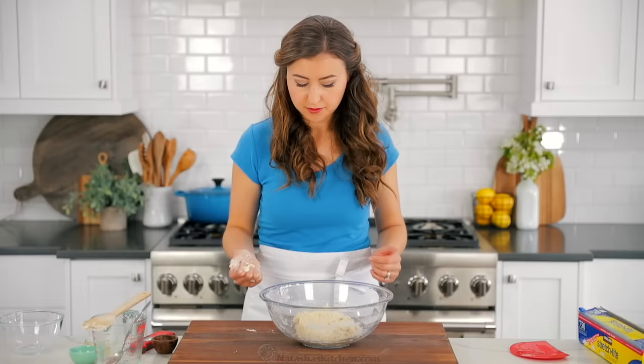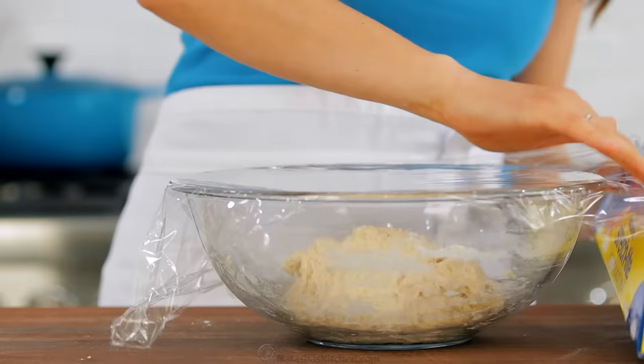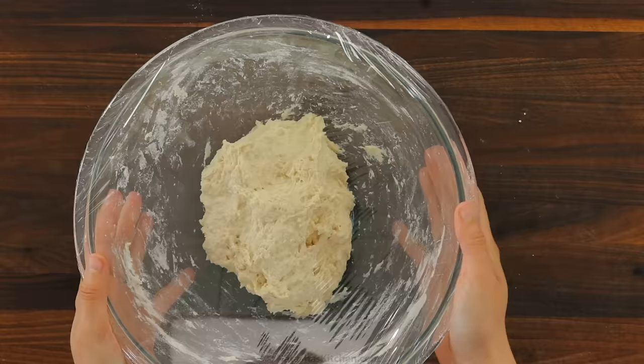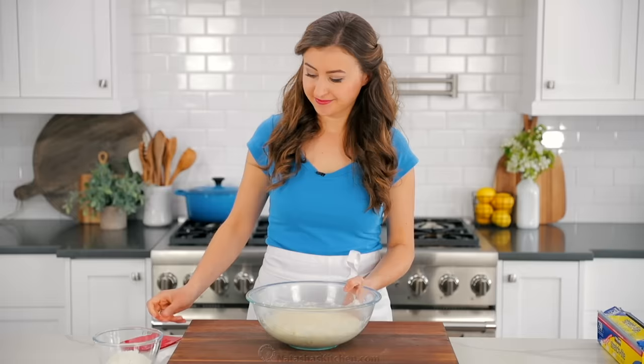Next, cover the dough tightly with plastic wrap to make sure a film doesn't form on the dough, and let it rise at room temperature for about four to five hours, or until it has doubled in size. It can rise a little faster in a warmer spot, but make sure it never goes above 110 degrees Fahrenheit while proofing, or you can deactivate and kill the yeast.